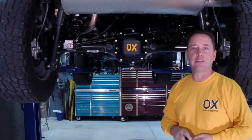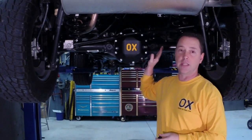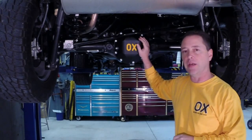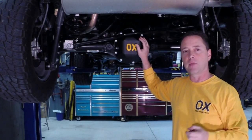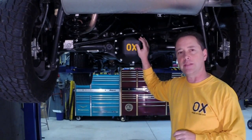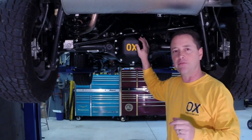Those are the highlights of our systems. We highlighted the air system mostly in this video, but obviously we have the options of electric or manual as well. Hope you enjoyed it and got something out of it. Stay safe while you're wheeling.